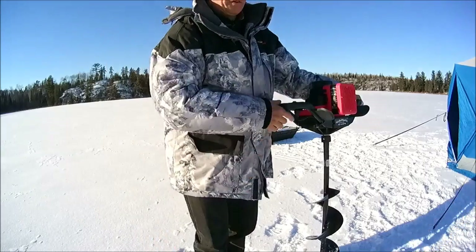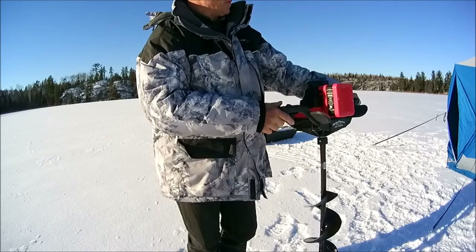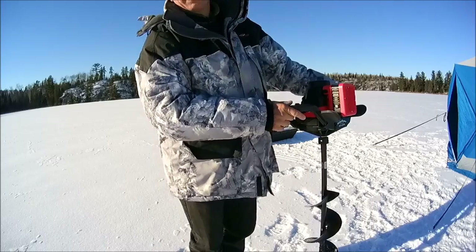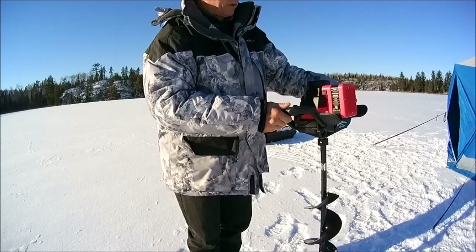I just drilled 10 holes on the inside of that big fancy warm thermal tent by Clam — the Mag 1660 Thermal — and I'm going to drill some more out here in the wind.